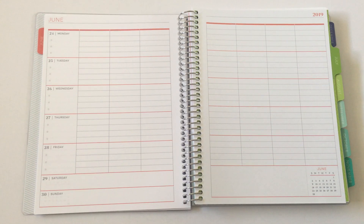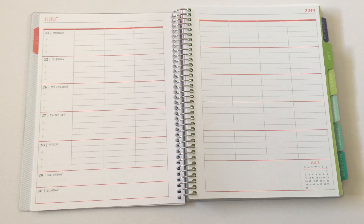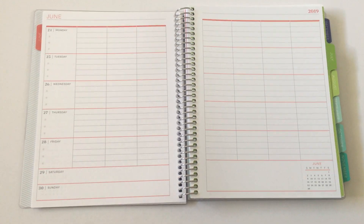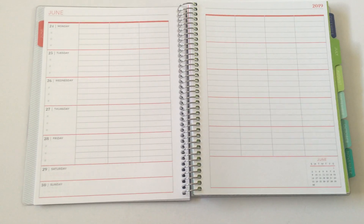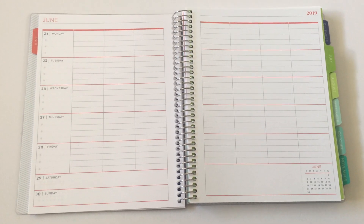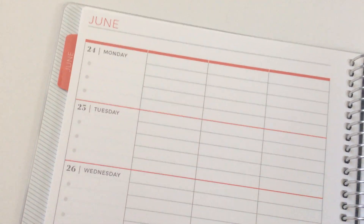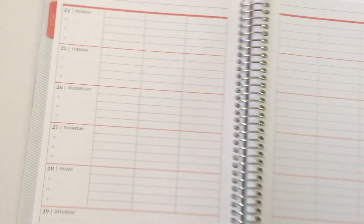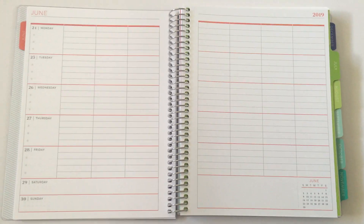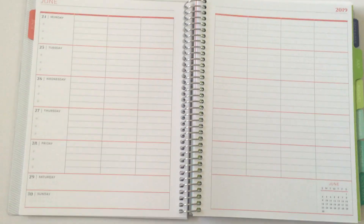This is very similar to the Me Planner layout which Plum Paper also have — I've done a review of that previously and I'll include the link below. So if you like this layout but it doesn't seem quite right, go for the Me Planner. You get a little top-three section for each day, lined boxes — very handy — and there are seven across so you can customize it with days of the week or categories.